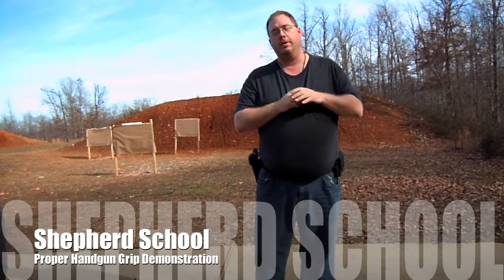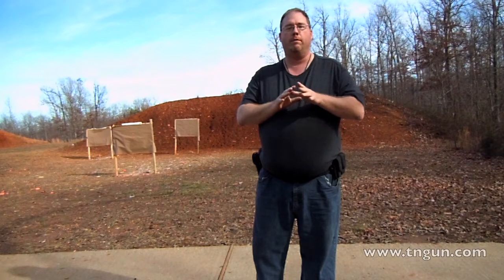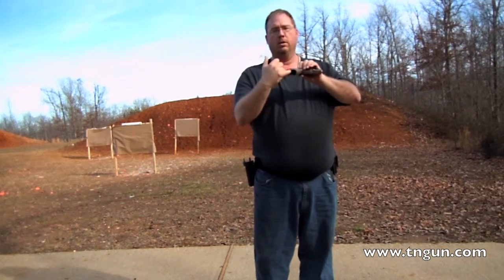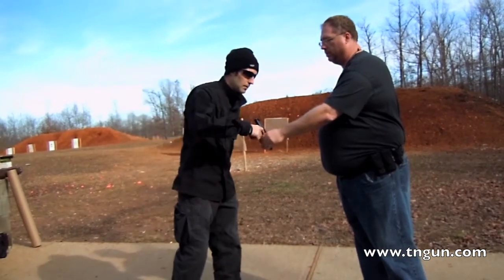Hey, this is Dave with the Shepherd School. Today we're going to demonstrate why a proper grip is part of the fundamentals for shooting. I've got a Glock here, no magazine. Clear and check — could you come check this, make sure it's clear.